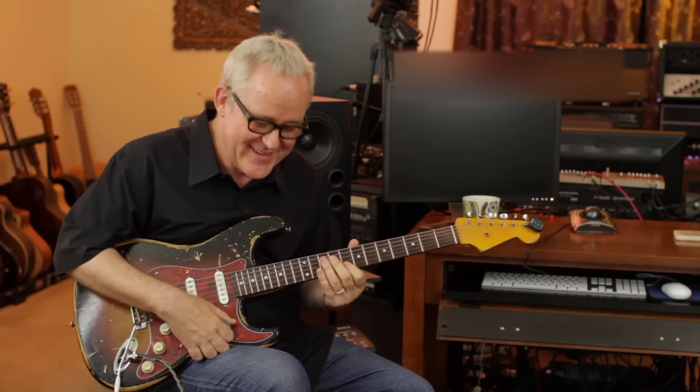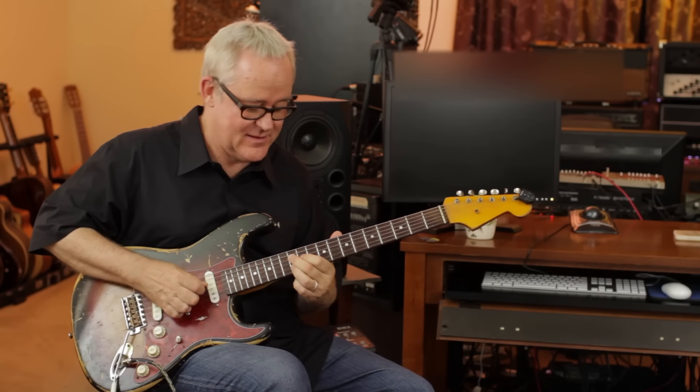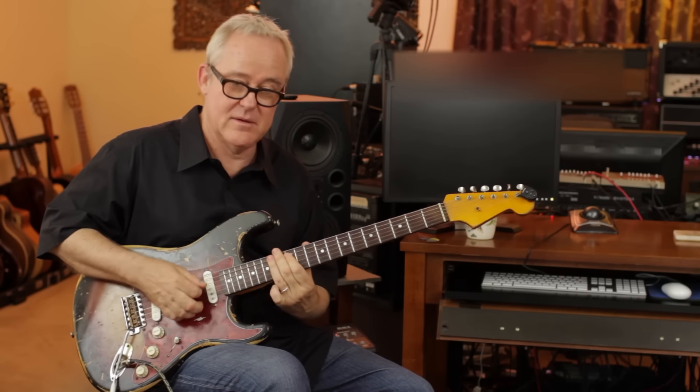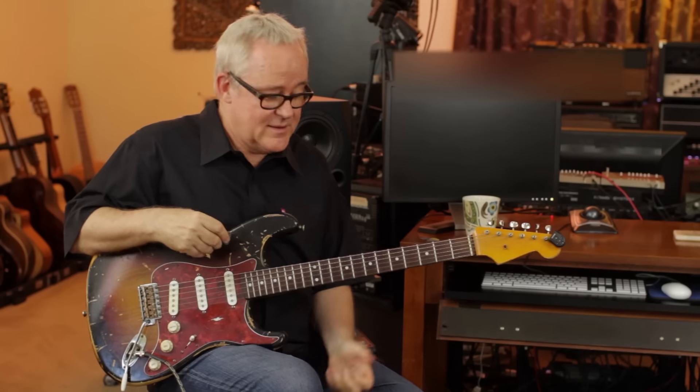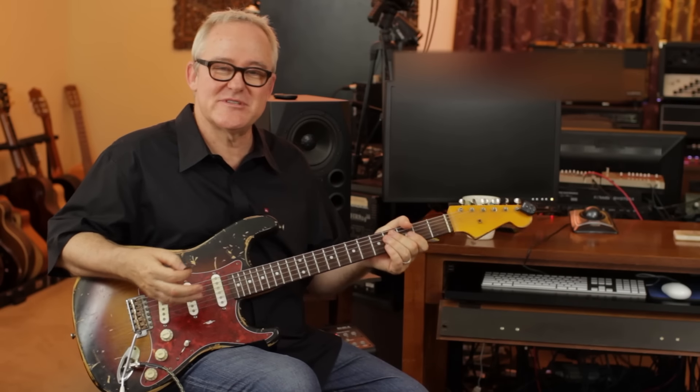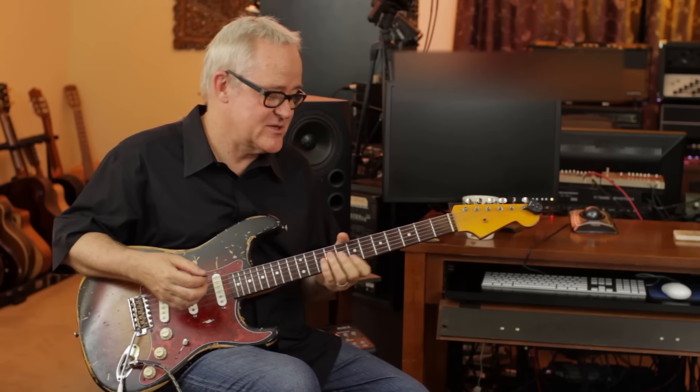So there are two really cool, classy, classic R&B phrases in the key of G. Now I'm going to drop these riffs into the second half of the series of chords.